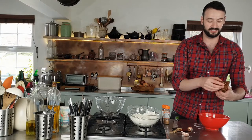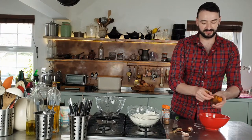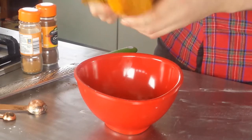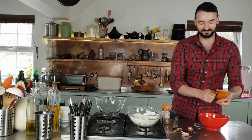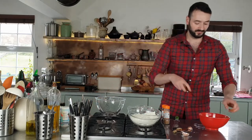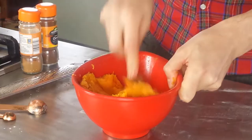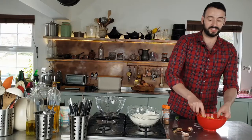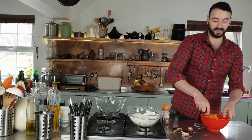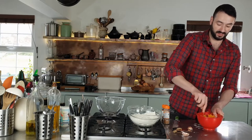Let's start off the wet ingredients with our sweet potato. I'm just going to peel this and get rid of that skin. Now I just want a fork and I'm going to mash that into a puree. Another great alternative here is if you see bags of frozen cubed butternut squash — they also are great for this, just follow the same process and mash them.